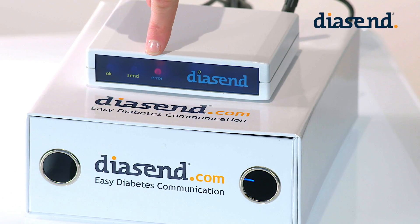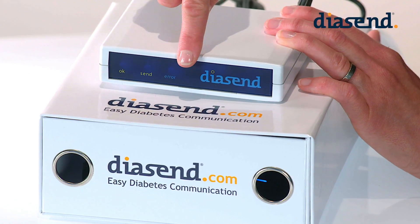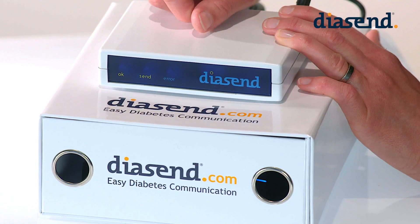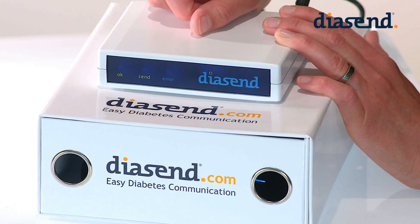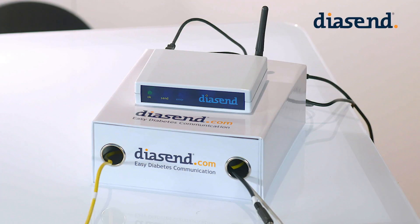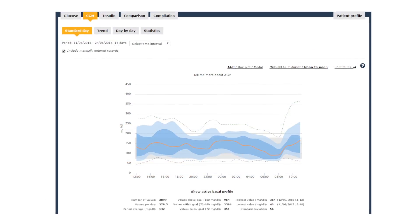The red error indicator shows a steady red light to indicate that a device has not uploaded to Diacent. The Diacent transmitter also has an infrared eye, and although you cannot see it, the infrared eye is hiding behind the panel. The infrared eye is used for uploading devices that have this technology, such as many of the Roche devices and Animus pumps. The green indicator also comes on as a solid light, not flashing, to signal that a device has been successfully uploaded to Diacent.